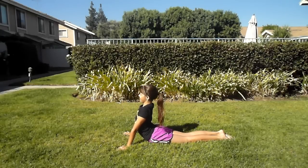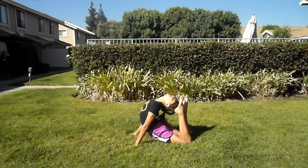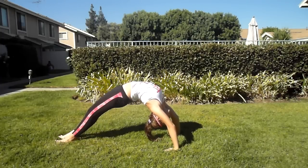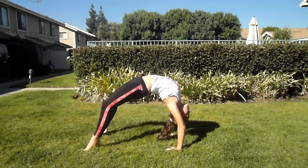First, you should stretch your back. It's good to do the seal pose, and you can try to touch your feet to your head. Another good stretch for your back is by doing a bridge and straightening your legs. You should also try rocking back and forth.